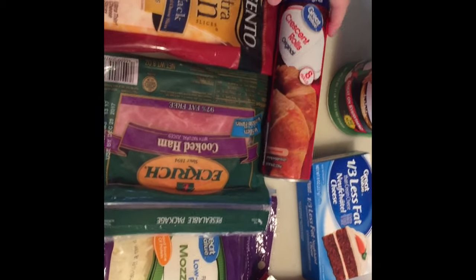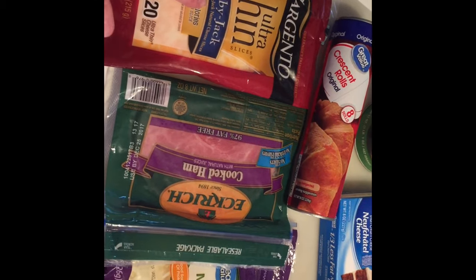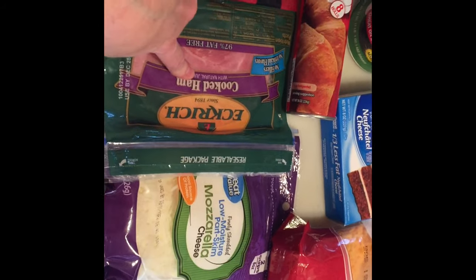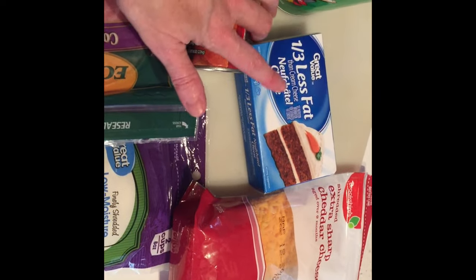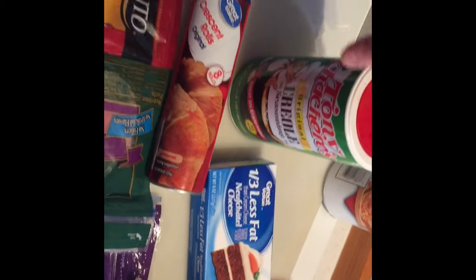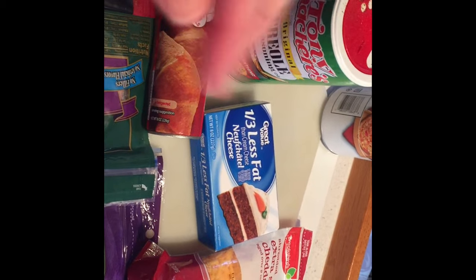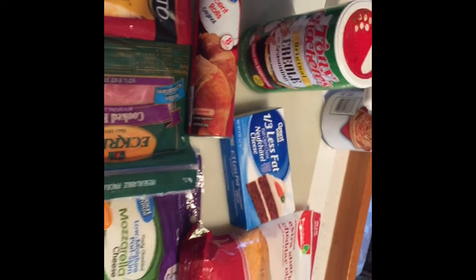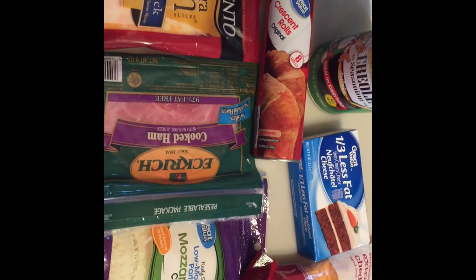I'm feeling a little creative today and I'm going to make some stuffed crescent rolls. I'm going to stuff them with cheeses — I've got some Sargento Ultra Thin Colby Jack, some cooked ham, some mozzarella, some extra sharp cheddar, and I'm going to do a thin layer of cream cheese. I'm going to mix some Tony's seasoning with butter and sprinkle it across the top to give it an extra savory taste.